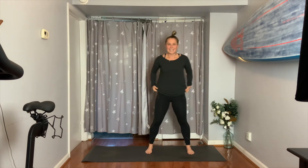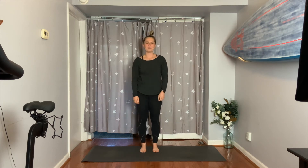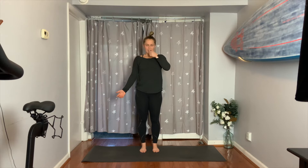Start today's practice standing, if that's okay. I want you to roll your shoulders three times backwards — one, two, three. And then turn your palms out, engage your stomach muscles, and close your eyes. Just start to breathe deeply in and out.